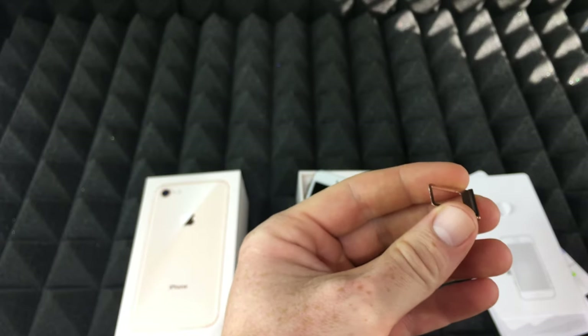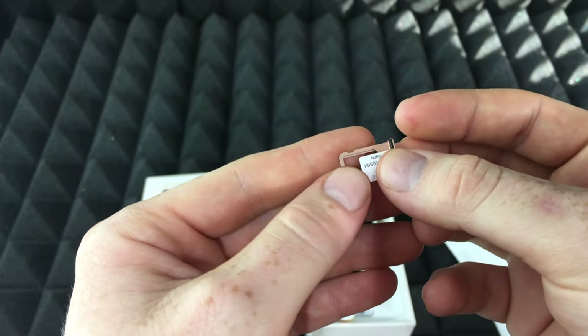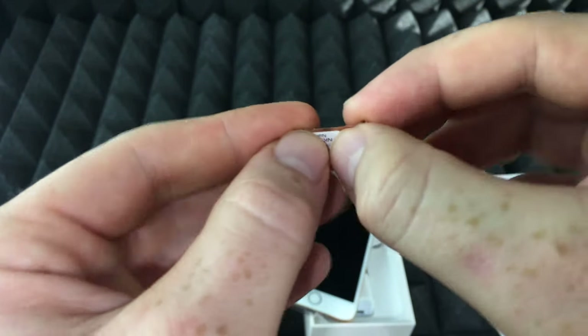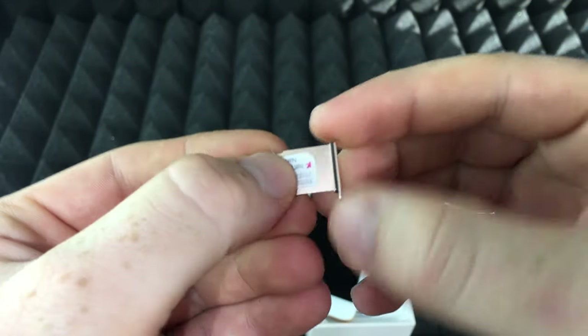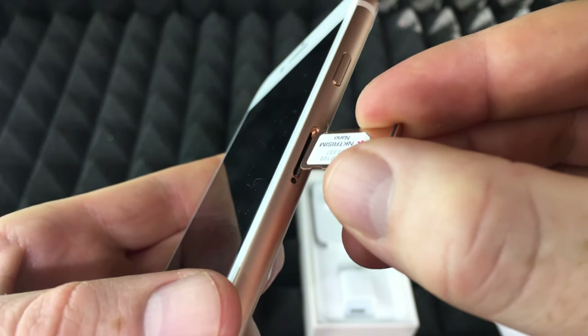Don't mistake the SIM card with an SD card, which is just a memory card. So here's the SIM card — I'm just going to insert it here, it's going to look like this, and then that's going to go into the phone. My SIM card will go right in here.